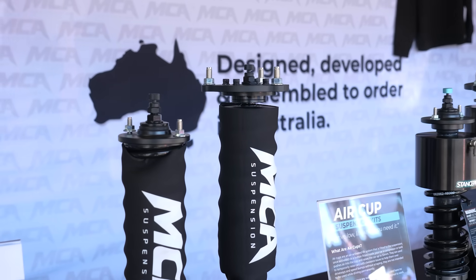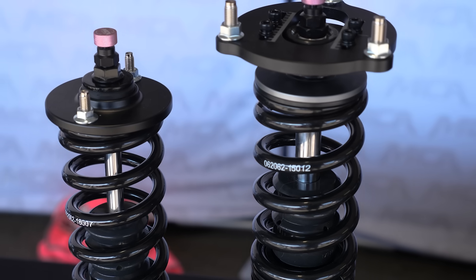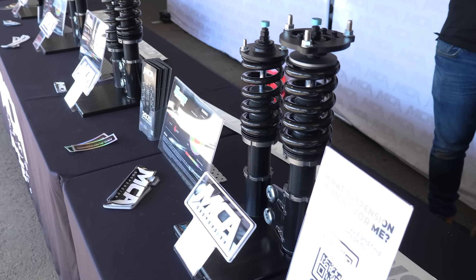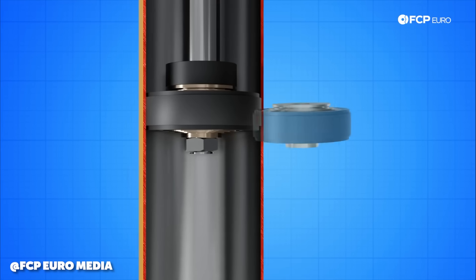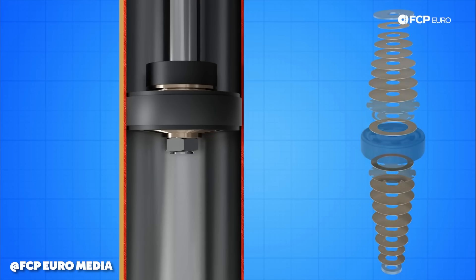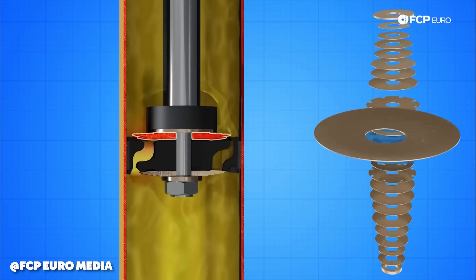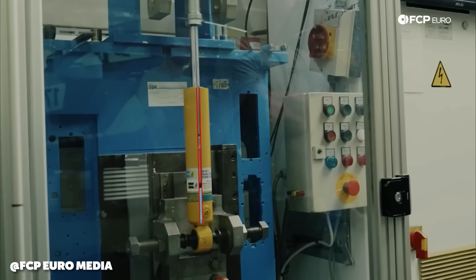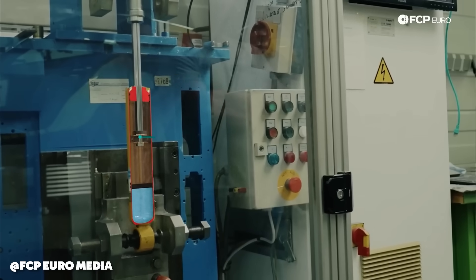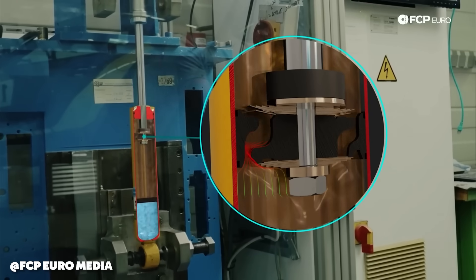You'll feel the valving within that as well, but that's where the adjuster is most powerful. For the valving itself — different amounts of shims, different thicknesses. If you compare two thinner shims versus one thicker shim, you'll feel a significant difference. We prefer using more shims that are thinner rather than fewer and thicker. For example, we prefer two 0.1 shims over a single 0.2 shim. We find that's better for general compliance over bumps. Fewer but thicker shims can be a bit crude — you might get the performance but sacrifice some comfort and compliance.